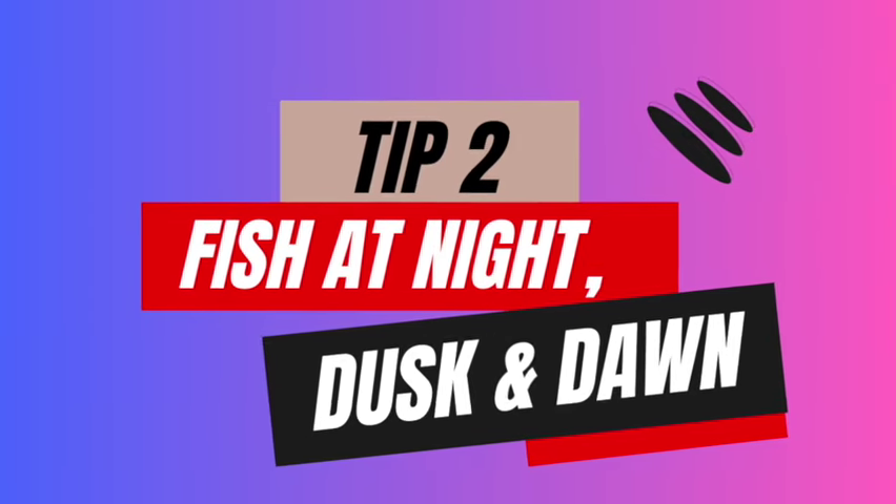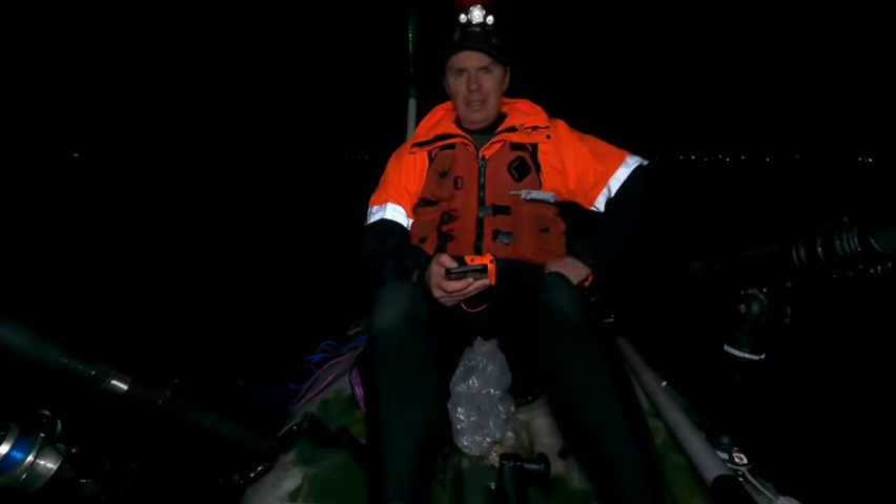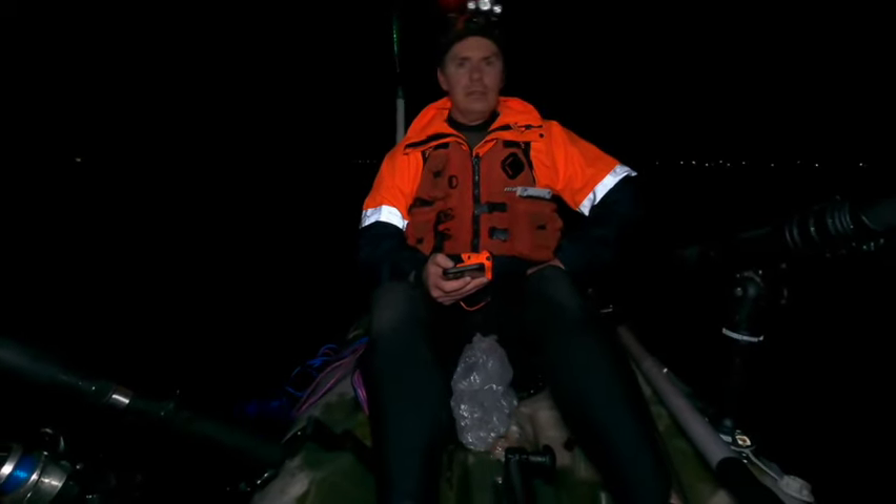Tip two: fish at night, dusk, or dawn. Some species are better targeted during the day and some at night. Snapper happen to be a species better targeted in low light conditions. Species that bite well at dusk and dawn will also bite very well at night. Snapper can be a shy fish, so targeting them in clear, bright daytime conditions can be a real challenge. Look for overcast conditions if you're going to fish during the day, and target dusk, dawn, and night time for snapper in the early season. Night time is a great time as the fish have a lot more confidence to attack your bait.